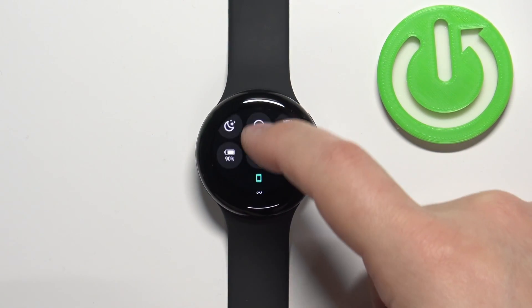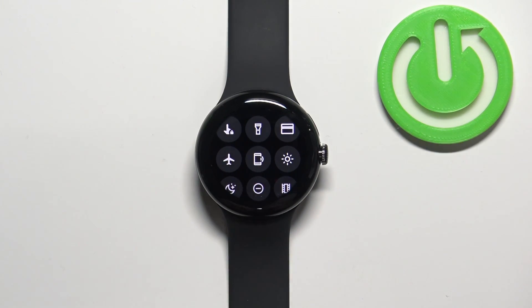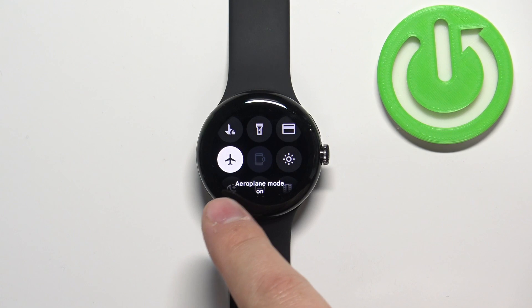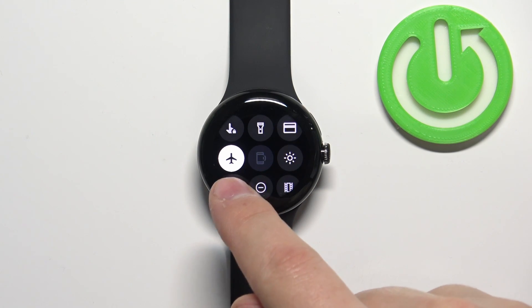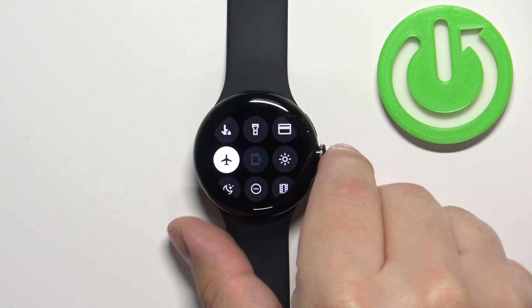Find the airplane mode icon — it looks like an airplane — and to enable the mode simply tap on this icon. You should see the message that airplane mode is enabled, and the icon should change color to white, which means that the airplane mode is enabled.